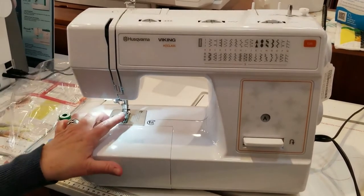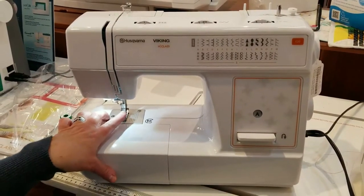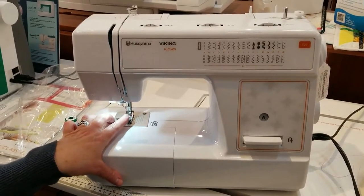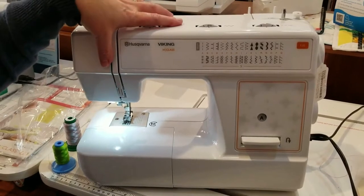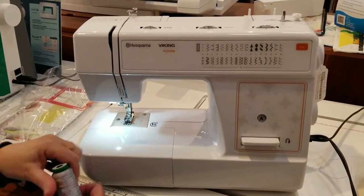I've lifted up my foot because, as you may have heard me mention in my other videos, the most important thing when threading the machine is to make sure the foot is up when you thread the top of the machine. The other thing we need is two spools of thread.